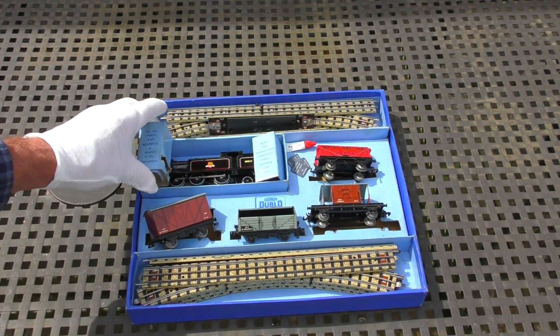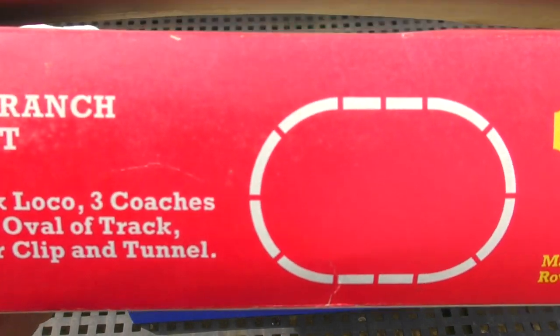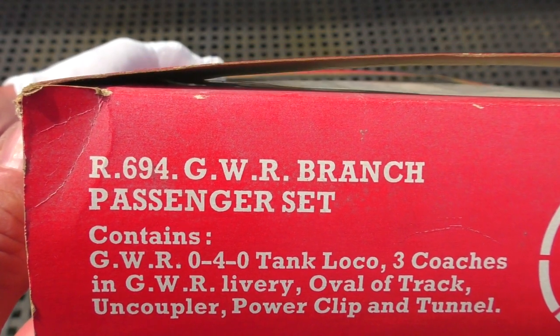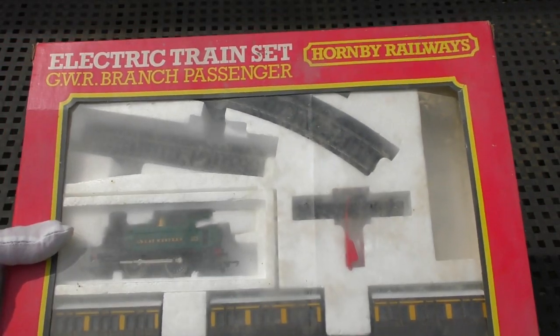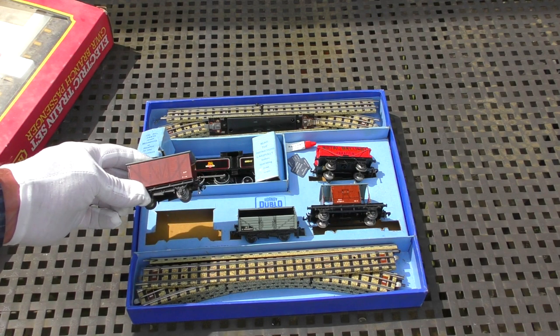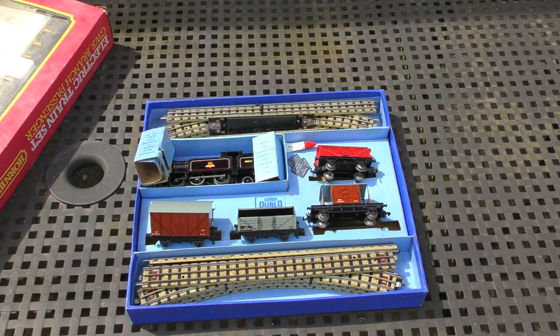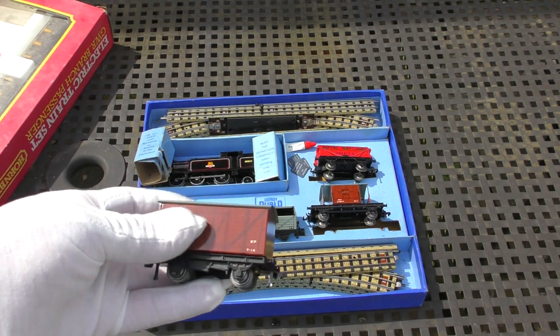So that's the two sets I've picked out. We've got the R694 GWR branch passenger set from around 1978-79, so quite a nice newer item, and then this superb goods tank set from Hornby 00 which would be from the early to mid 1950s. Let me know which one's your favourite, which you'd perhaps like to see running first. We'll definitely be running both of them. I must say I'm particularly enjoying looking at some of these Hornby 00 items - they're great fun and it's just so lovely to feel the weight of them in your hand and see the construction. They were really just superbly made.